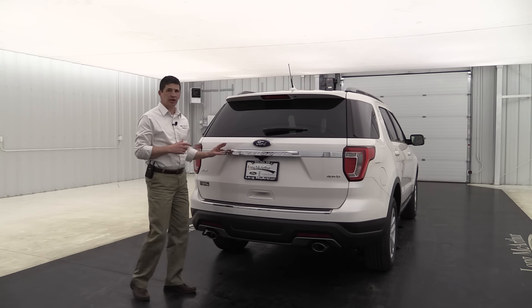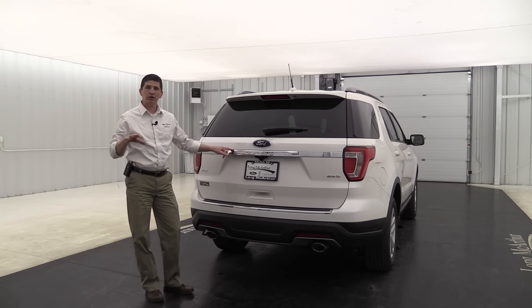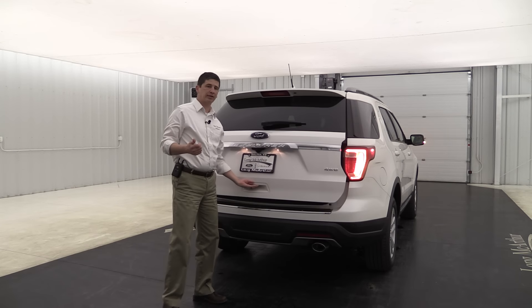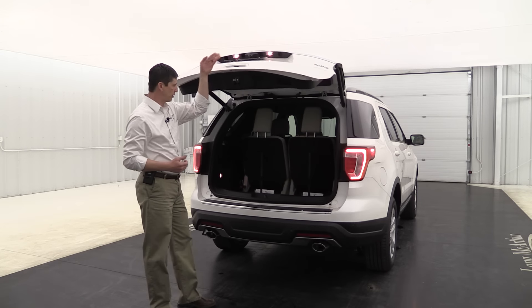Also as part of that equipment group is the power liftgate, but standard on the 200A XLTs you'll have the manual liftgate. So you'll still have the button back there and the remote to unlock it, but you'll have to lift it up yourself.